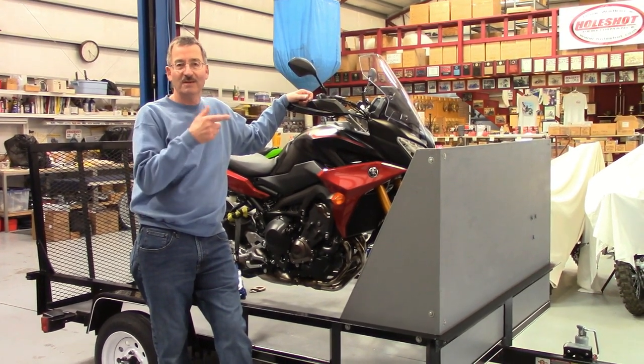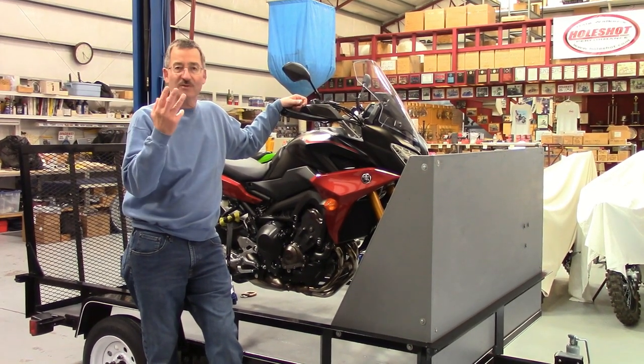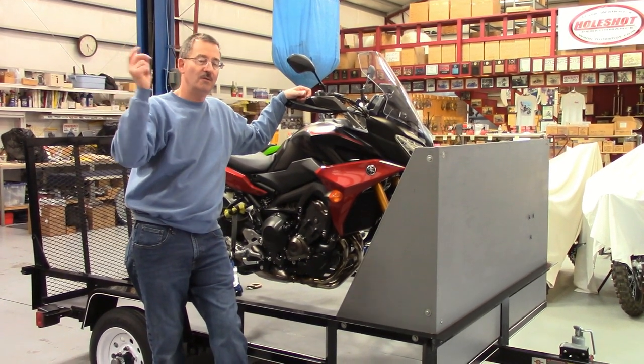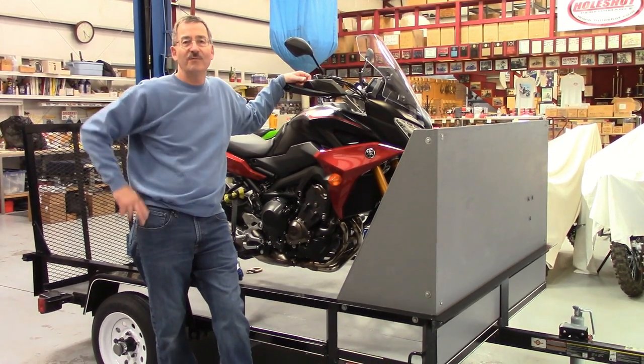With the bike on the trailer, our Subaru Outback gets 24 to 25 miles per gallon. I've got three trailers, but when I want to just take one bike — like when I go over to Galfer or out to my riding place — this is the go-to little guy. Let me show you how I did it for $1,000.